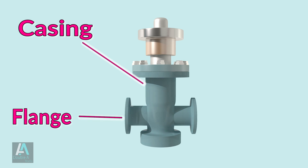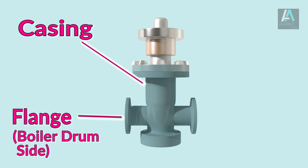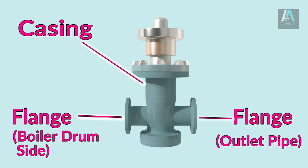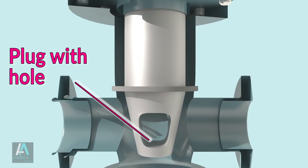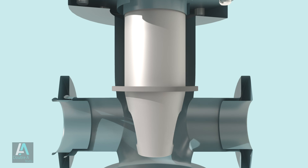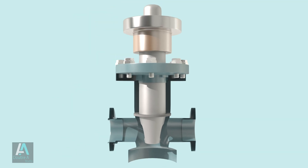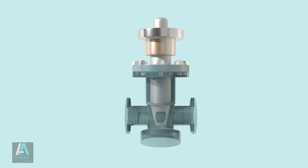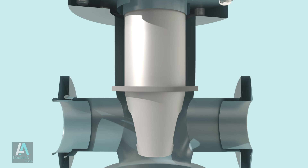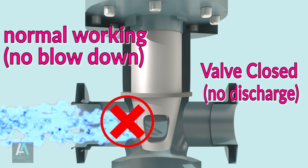The valve consists of a casing having two flanges at their ends — one attached to the boiler drum and the other attached to the outlet pipe carrying blow-off water. For isolating inlet and outlet pipes, it has a plug with a hole in it. During normal working when blowout is not desired, the valve is kept in closed condition by rotating it such that the solid part of the plug comes in line with the outlet pipe.